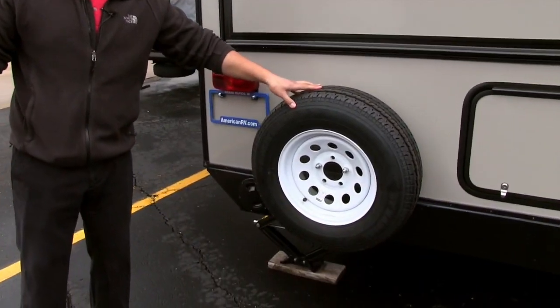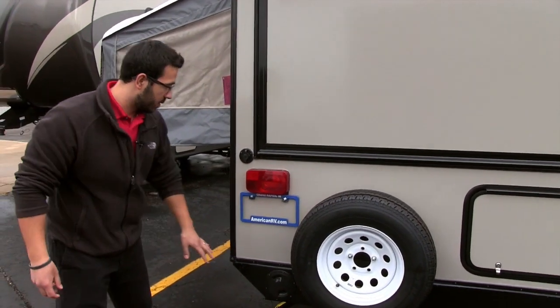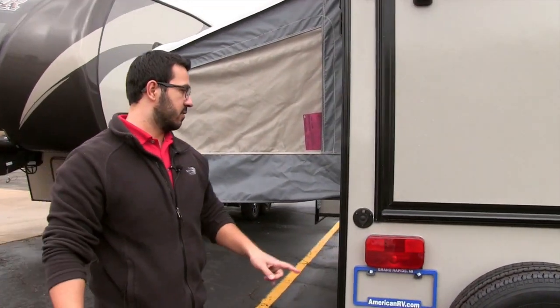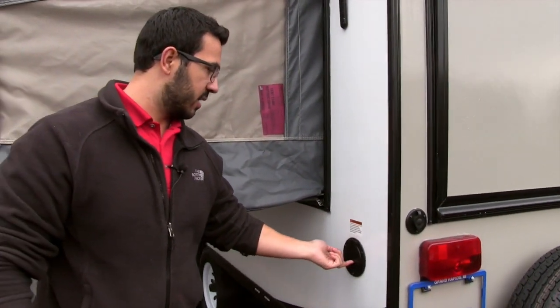There's a spare tire right here as well — hopefully you never have to use it, but it's there in the event you do. Right back here is where you store your sewer hose; this cap just turns right off and you store it in there nicely. There's also a cable hookup in case you have cable at the campsite, and right over here is your 30-amp power cord.